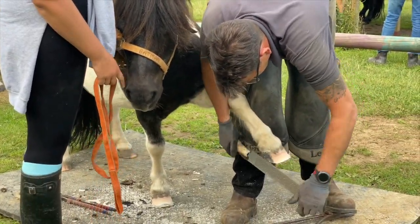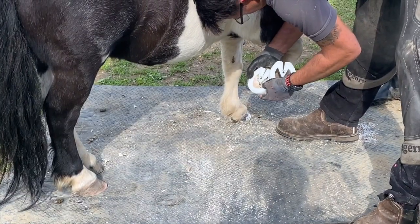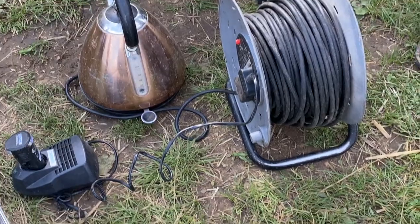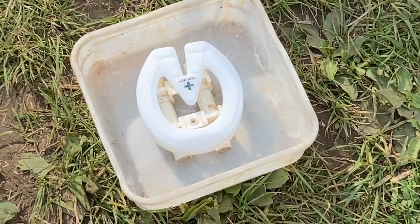Well done Batman, you're being a very good boy. The next job is finding the correct size of plastic shoe. They come in different sizes and they need to be heated up in boiling water, so you have to be careful here.